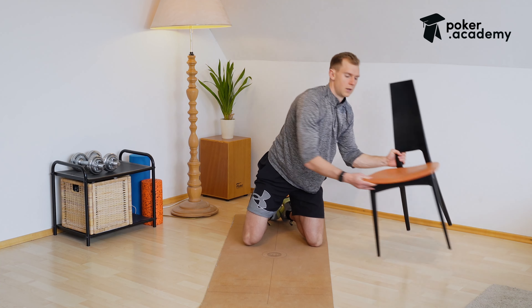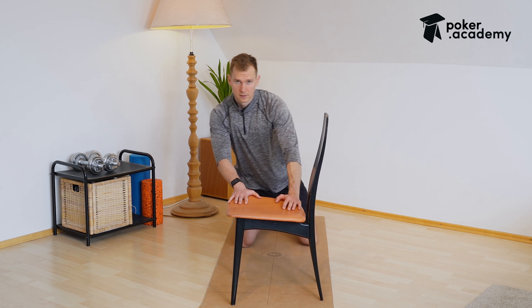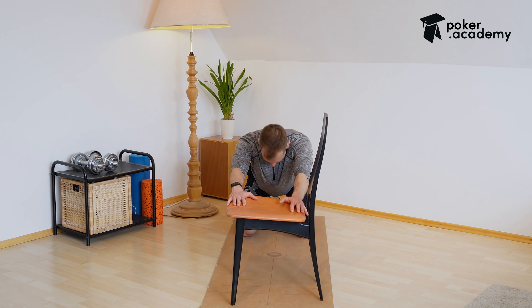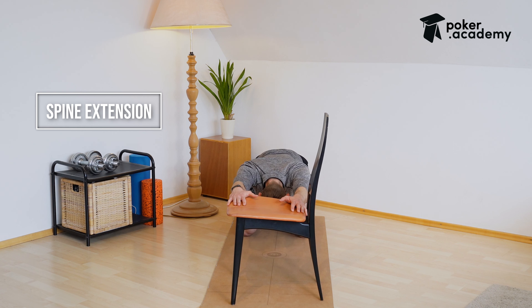Then we switch over — take the chair, put it in front of us, put the hands onto the chair. Now you want to go down with your head between your arms and try to get the chest as close to the floor as possible, and just hold that position.